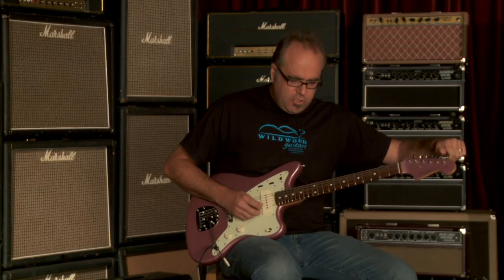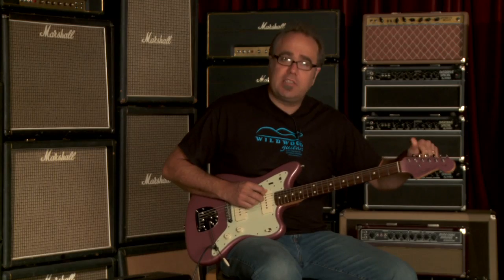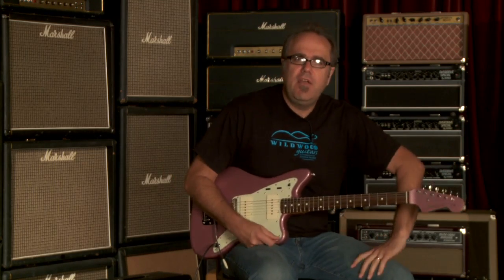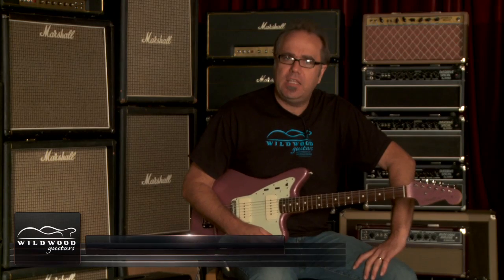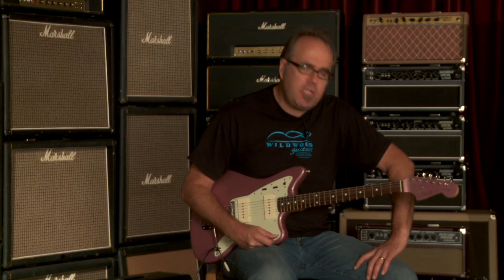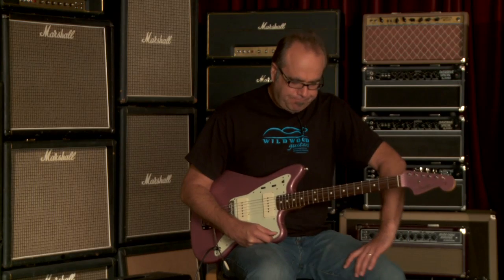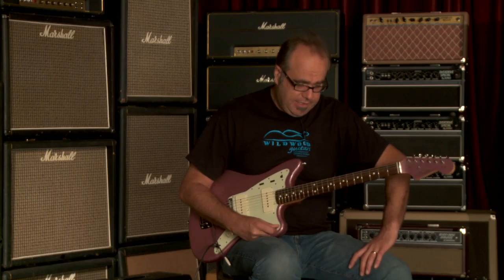Greg Koch here, trying hard not to play jazz or surf on the Jazzmaster here for your listening and dining pleasure. This is the Fender American Vintage Thin Skin 62 Jazzmaster here at Wildwood Guitars. LE 00552, weighing in at 8.19 pounds. You just heard the bridge pickup being played with a little bit of distortion on it, a little bit of overdrive. I will now play it a little bit without overdrive so you can hear what it sounds like. Clean-a-rooney.